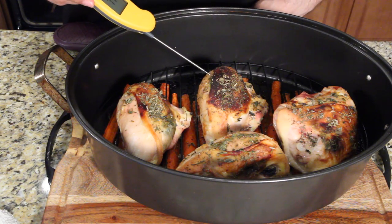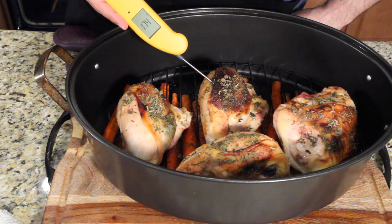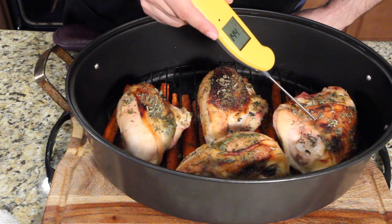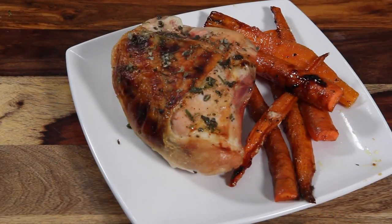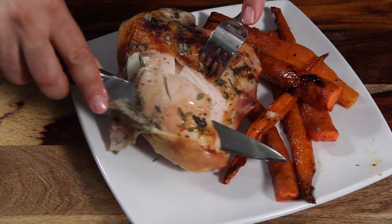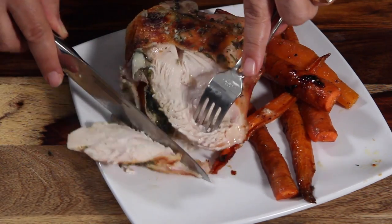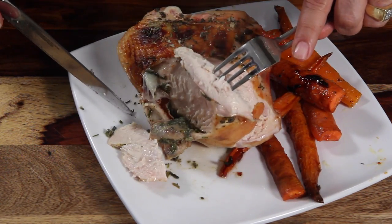It's got a little dark but it looks beautiful. I'm going to go right in here in the center — that's 174, that is done. Let's try this one over here — 169, that's done too. There it is: lemon curd chicken with roasted carrots. Let's cut right into this — beautiful, so moist, look at that.